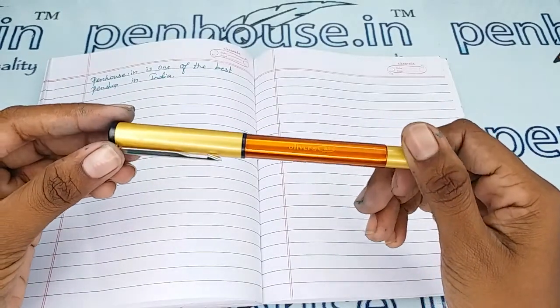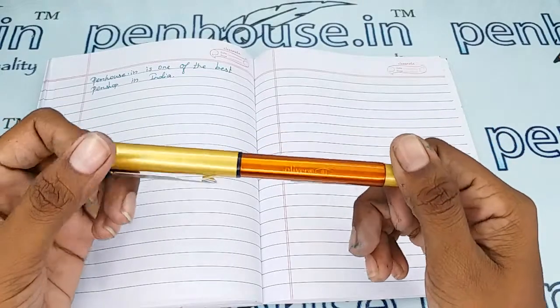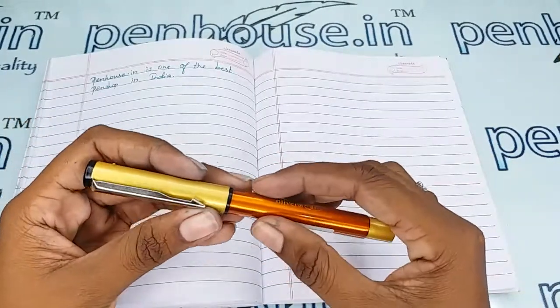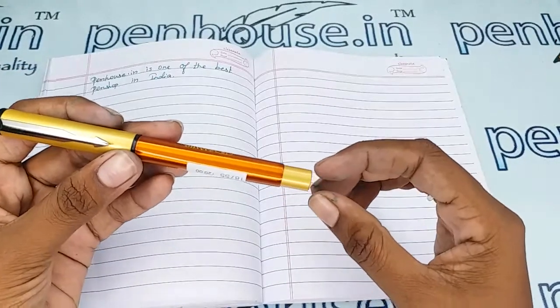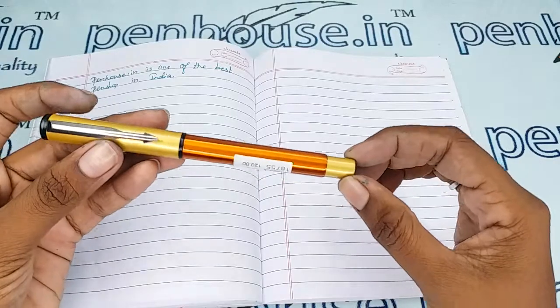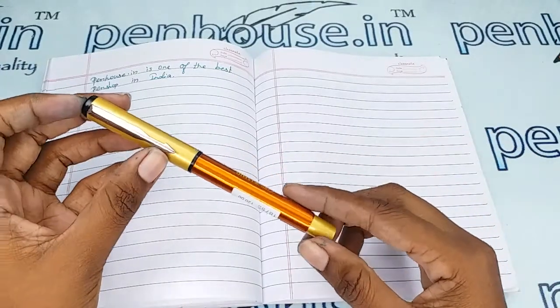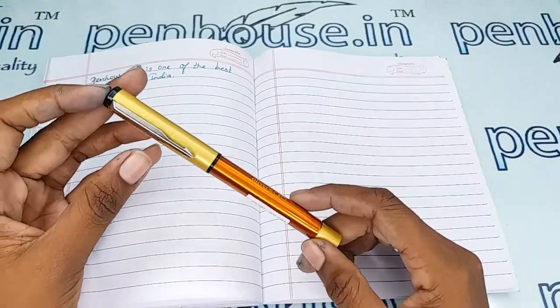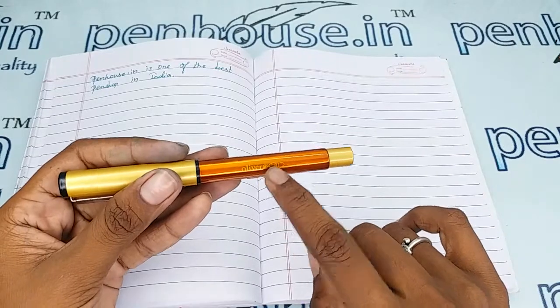This is a shiny orange color body with a golden color cap and a golden color bottom portion, which is looking like a Parker's model. The pen comes complete with a clip, and the brand name Oliver and the model number 81 are mentioned on the body itself.